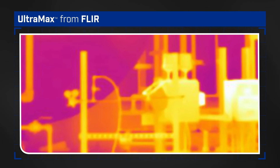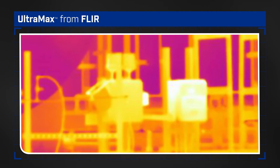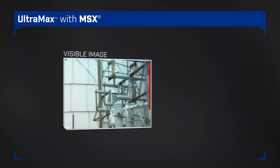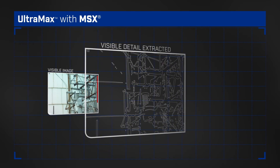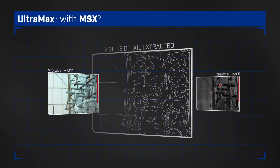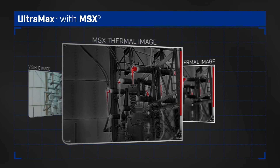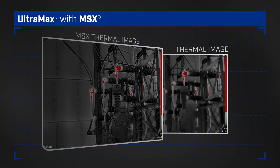Ultramax also helps reduce noise overall by comparing similar points across images. And, thanks to the digital photo captured in the same snapshot, you can enhance an Ultramax thermal image with MSX to add key visible details for even greater definition and easier identification.